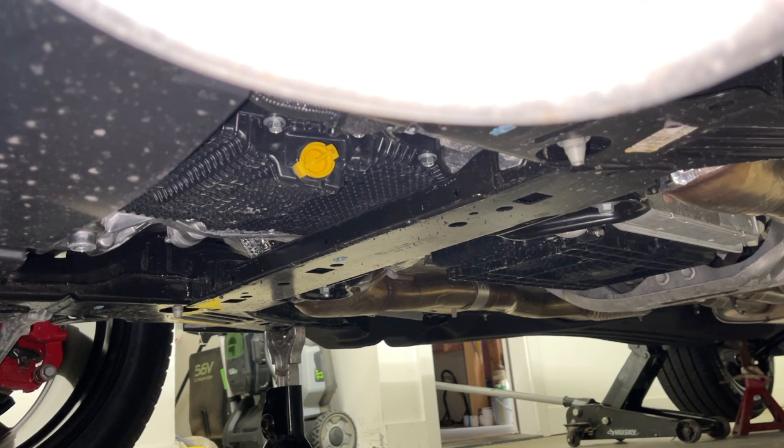It's going to take a little longer to drain the oil than having a half-inch hole in the side of the pan, but the convenience of not having to replace it every time makes it worth it.